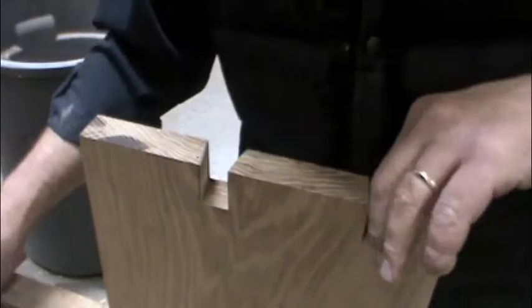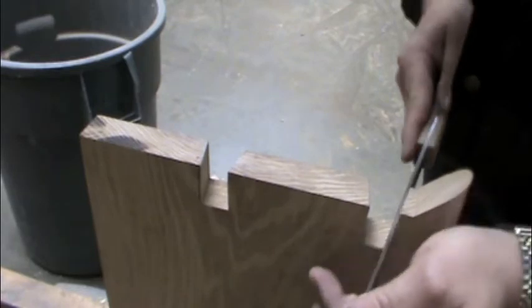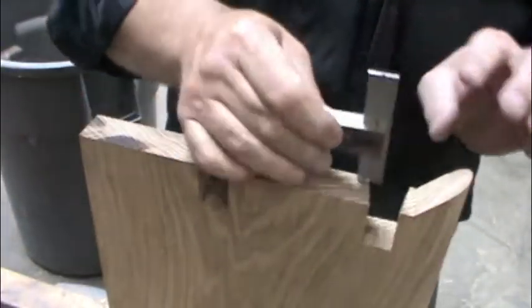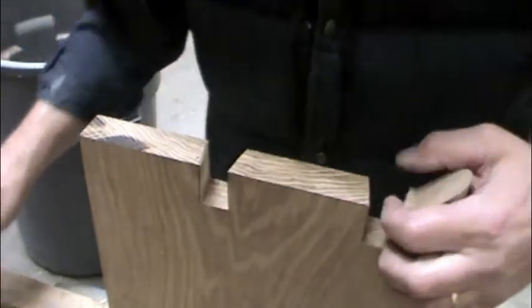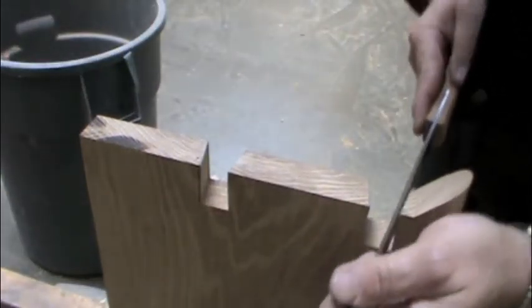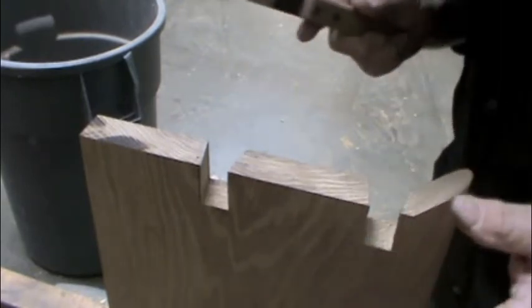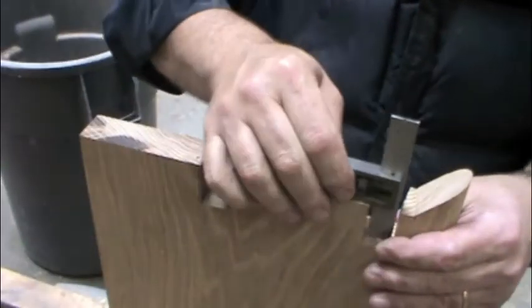I've got just a little bit left here, and I'm going to put it in the door and cut it down here. I'm going to cut it over.